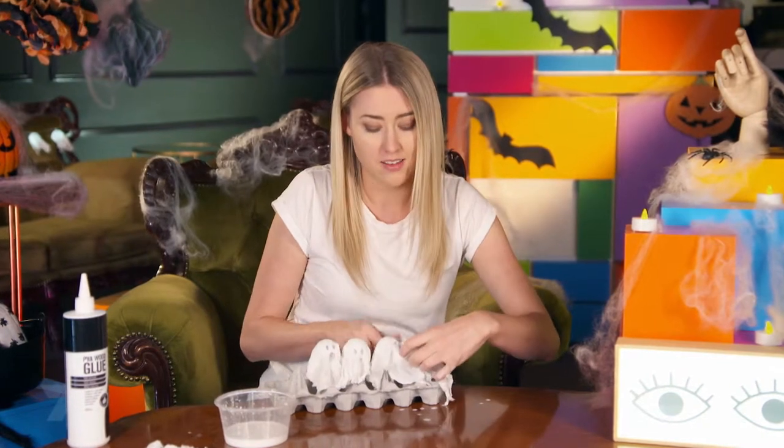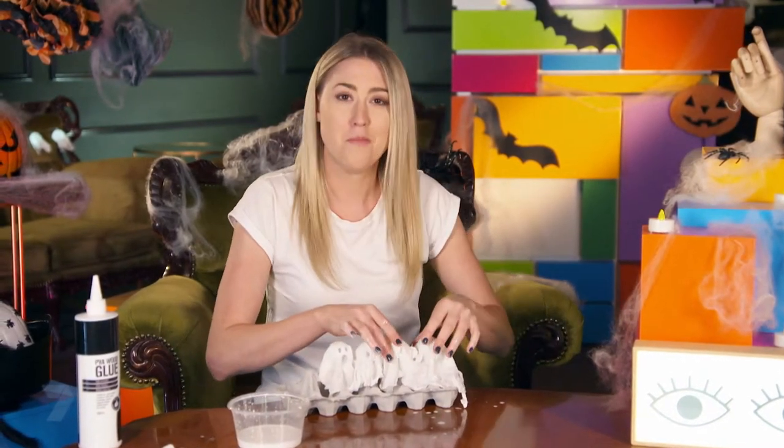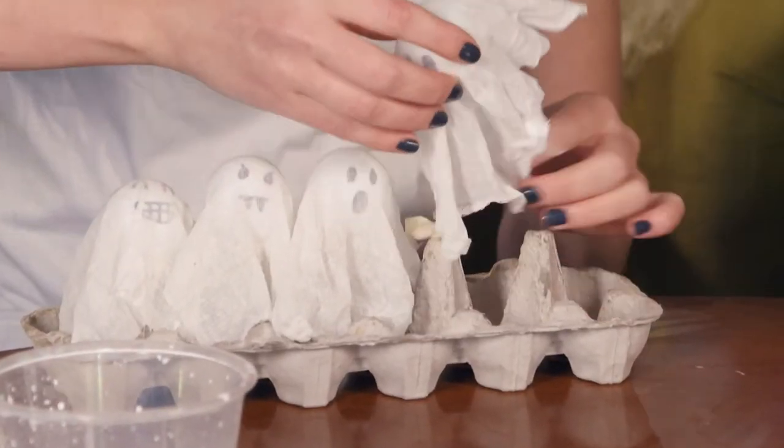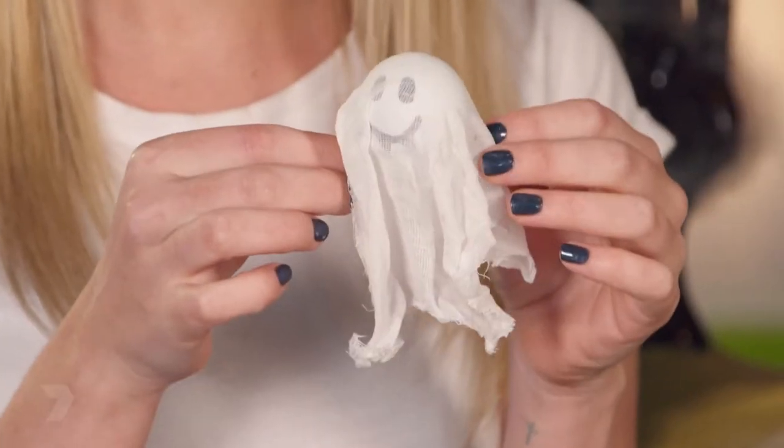These will have to dry overnight so they're nice and stiff, but I made a batch yesterday — they're already dry. Just pull him off; see how the fabric's all stiff.